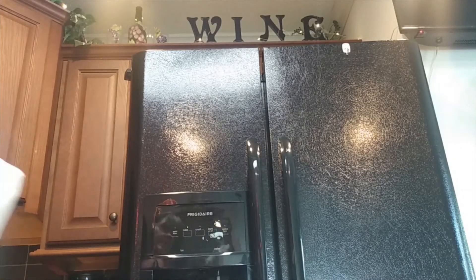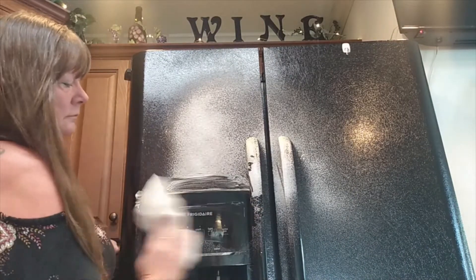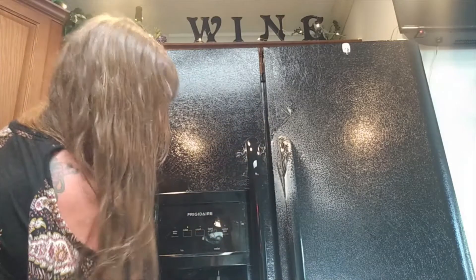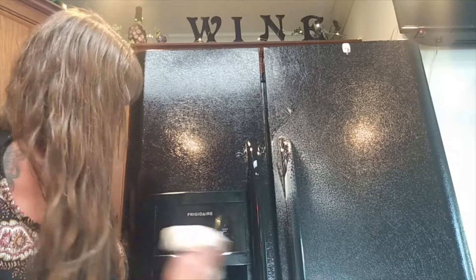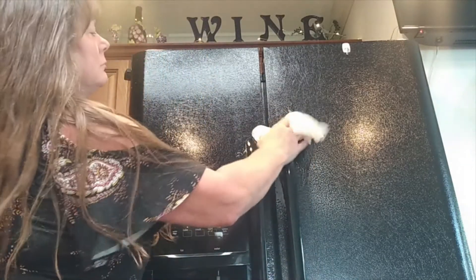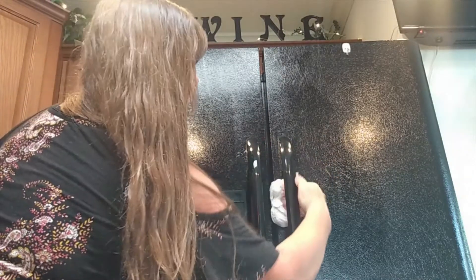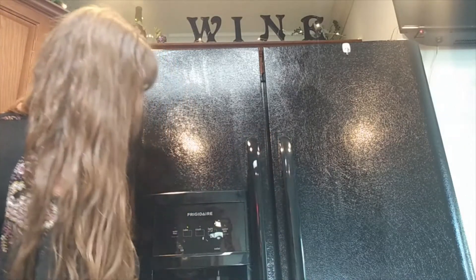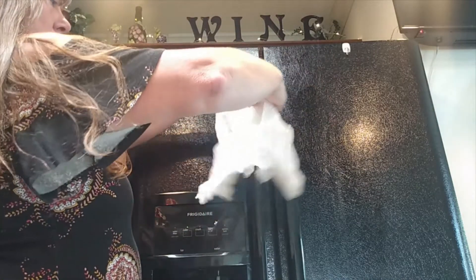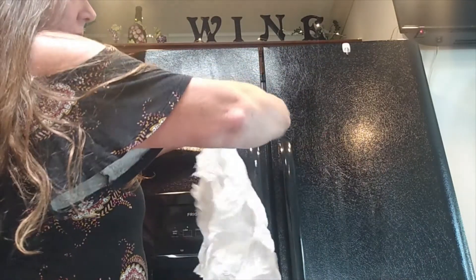So I'm going to clean my refrigerator with these. Let's see how these paper towels look. Maybe you shouldn't get them wet.